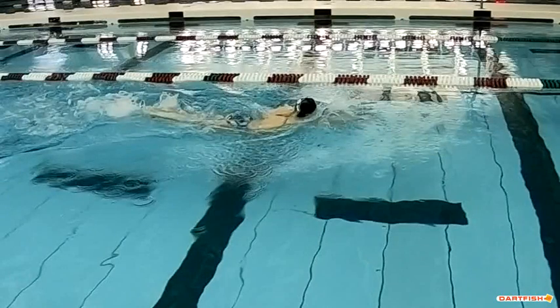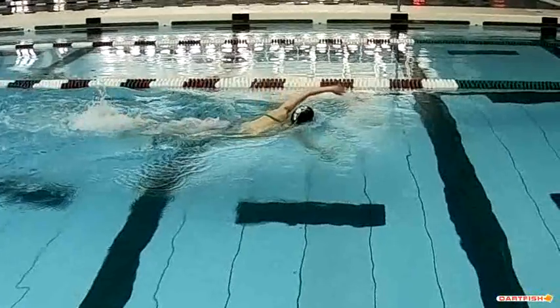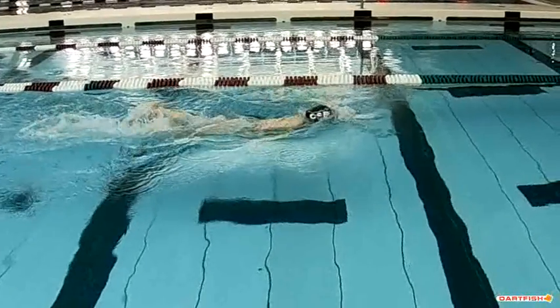She's got a fantastic kick behind her. So she's doing a lot of good things on top of the water — really good.